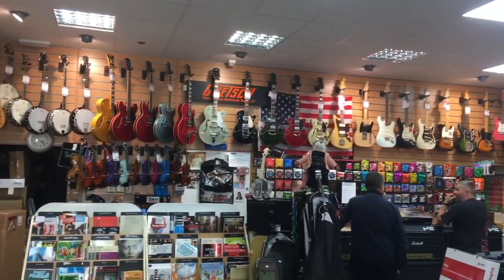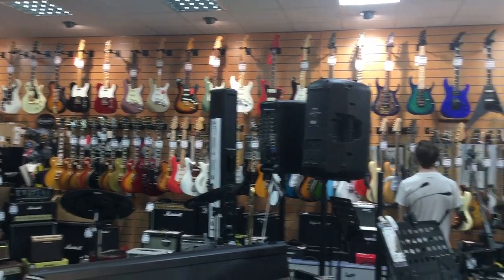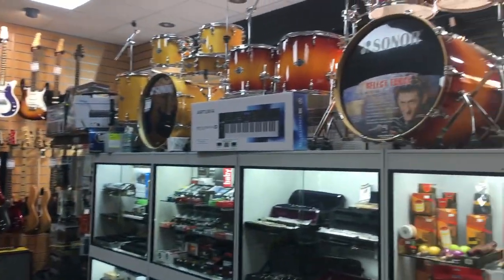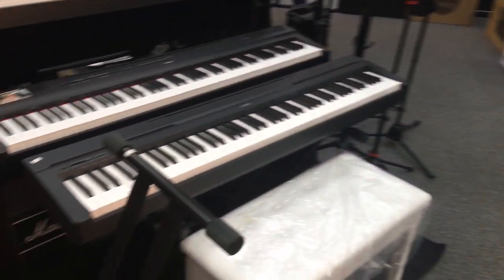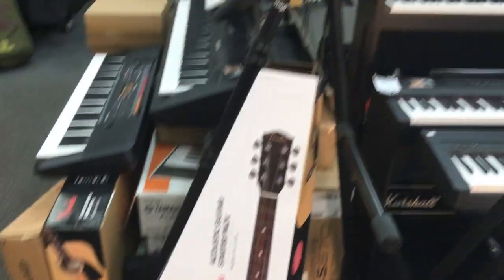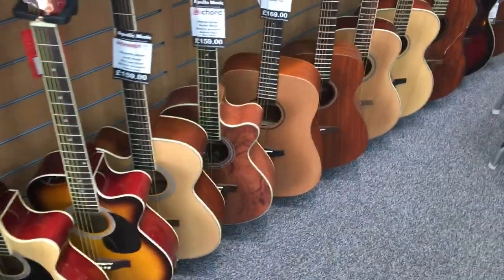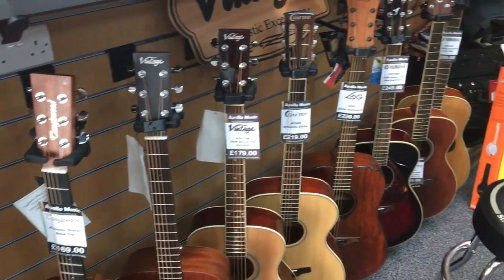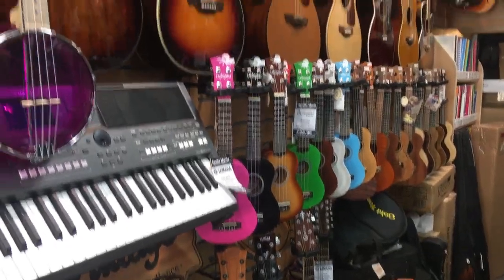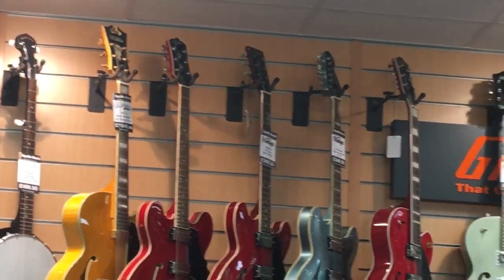I've got a blue one, I've got a black one. I've used kind of like, not very elastic ones, quite hard ones. It was just the stuff that came with the guitar and they haven't broken since.